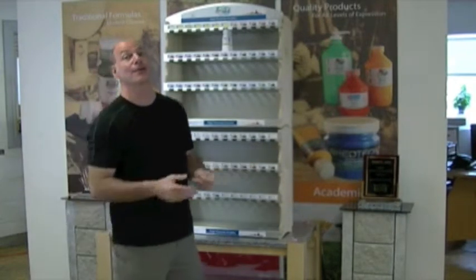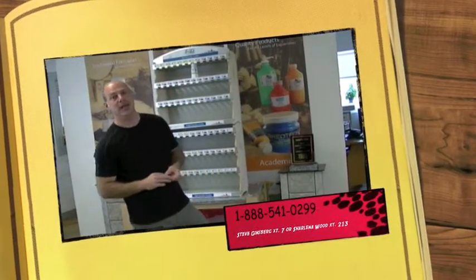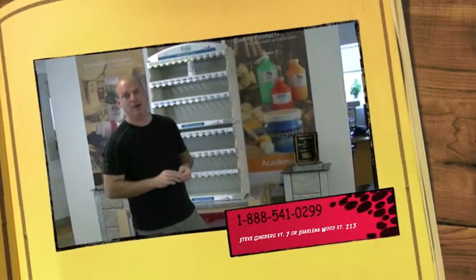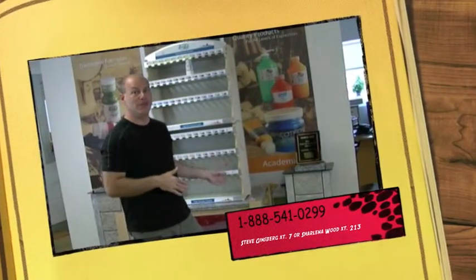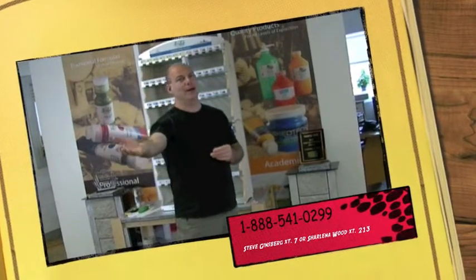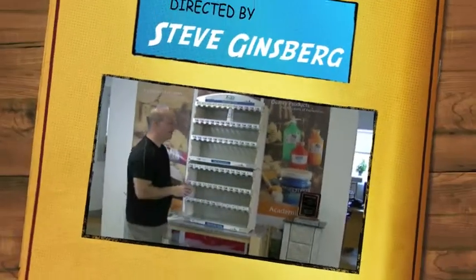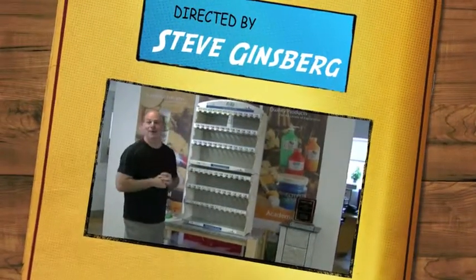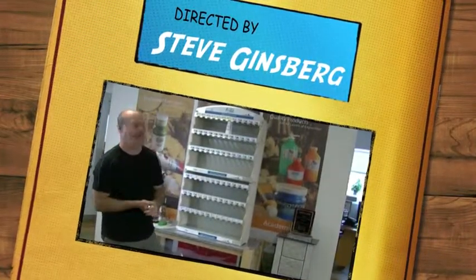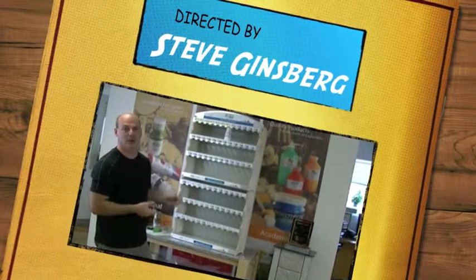If you have any questions, contact us. Our 800 number is 888-541-0299. My extension is 7, or Charlina's extension is 213. So, first YouTube demo of our displays — I hope you enjoyed it. Alright, good luck with it. I hope you think this is quite a nice new addition to our line. Thank you.